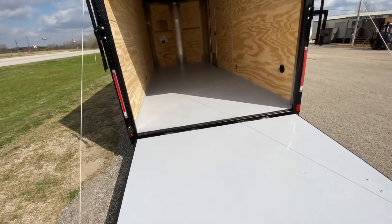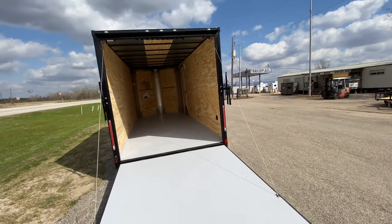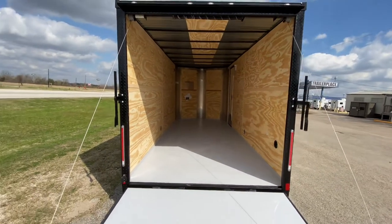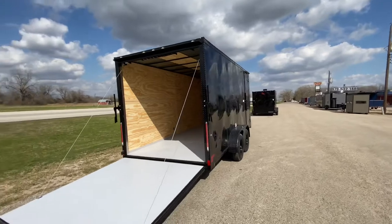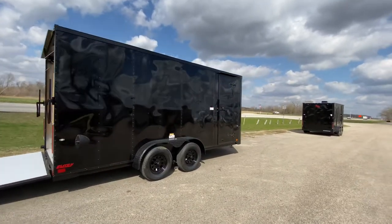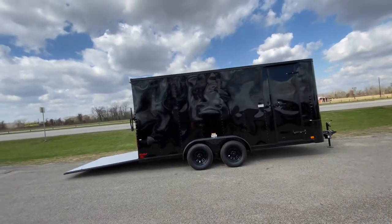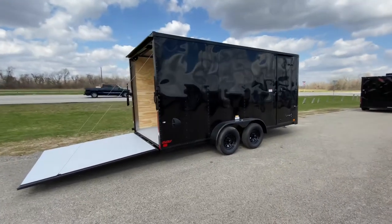Just an FYI — we also do trailer repairs. So if you're needing any kind of E-track system installed into this trailer, we can get that done as well. Just call us for pricing information on that. All in all, it's a nice looking trailer and it's priced to move. For more information such as pricing, you can visit our website at www.trailerplace.com, or give us a call at 979-532-1487 or 979-532-1486. We hope you all have a great day and hope to see y'all soon.